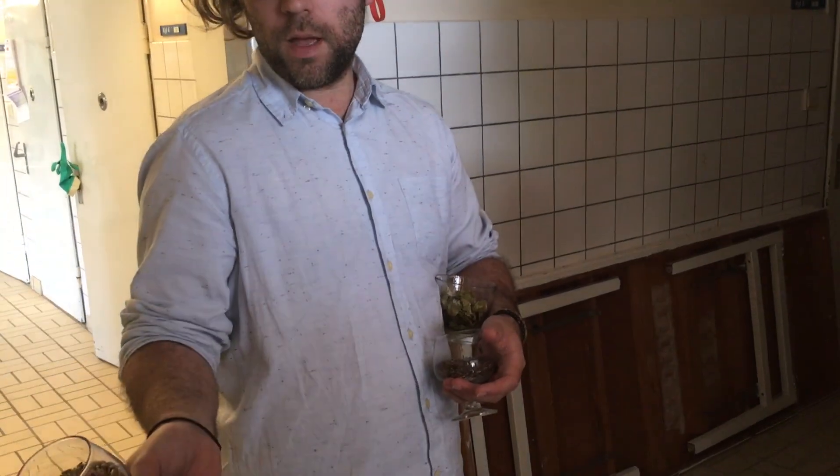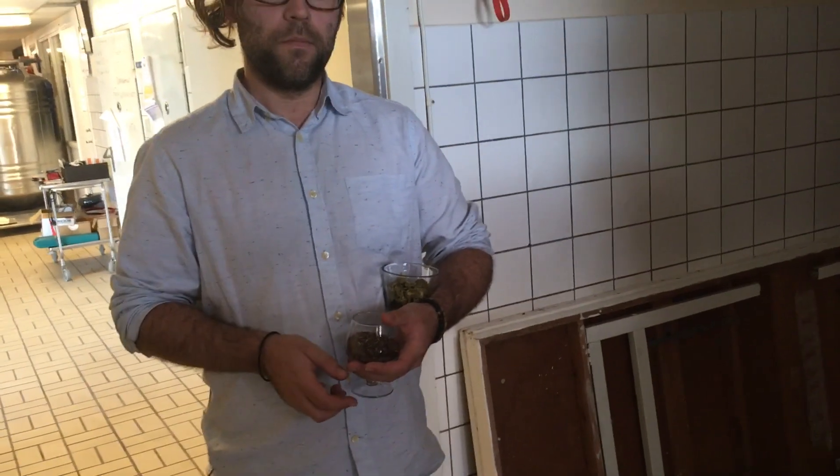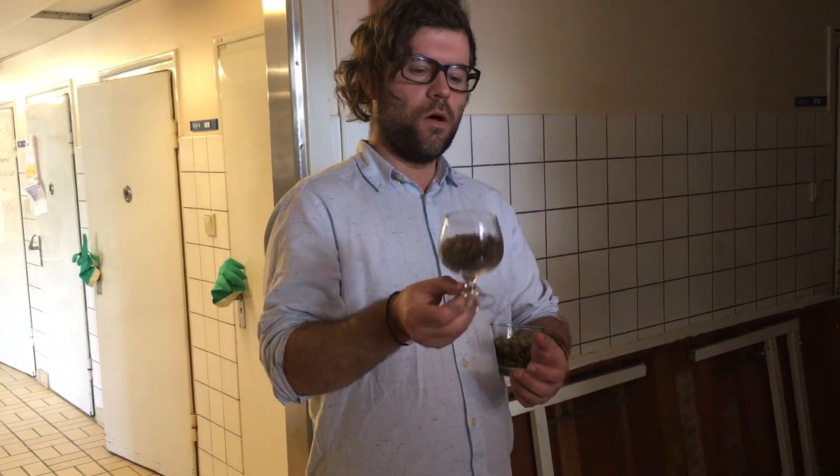You can actually have a taste of it - it tastes quite good. The sweetness of the malt is the sugar that the yeast later uses to produce alcohol, carbon dioxide and other flavors. And these are the oats we're using.